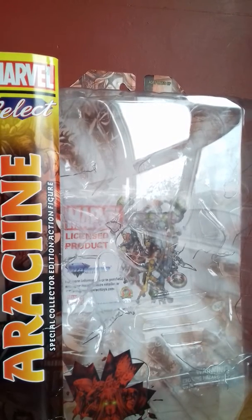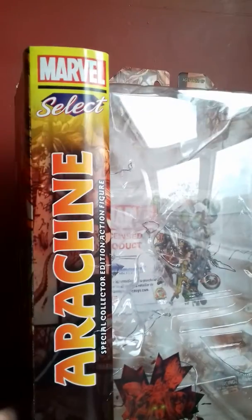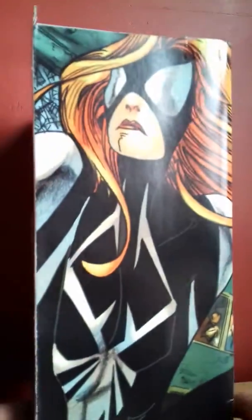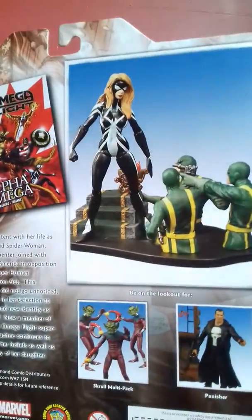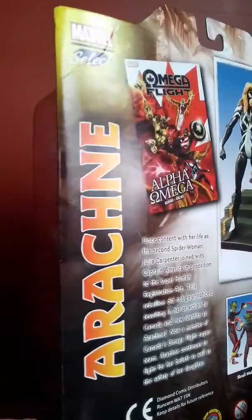Hi guys, as promised I'm going to do a review of the Arachne from Diamond Select Marvel. I picked it up at the same time as the stealth Iron Man. I got it fairly cheap — well, a lot cheaper than the other ones that are out at the moment anyway.